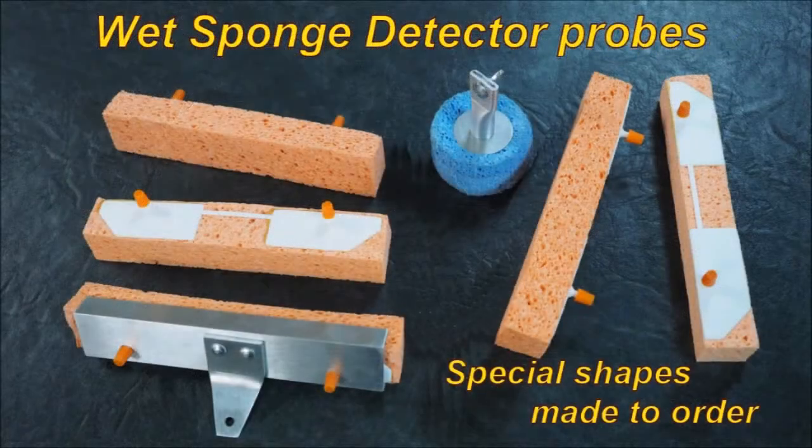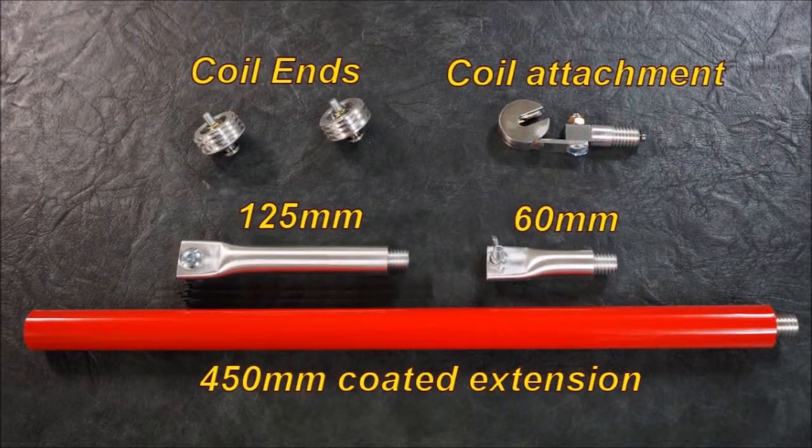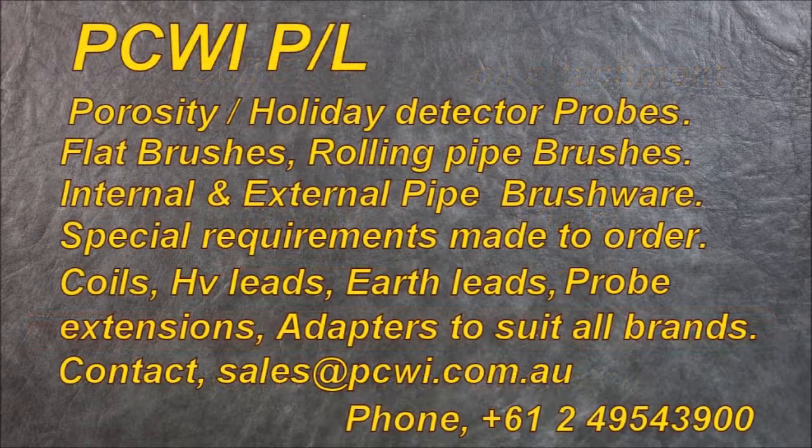The wet sponge units — these are replacement sponges. The little round one you can make any size sponge to fit any configuration. At the end of the day, they need to be wet and need to be kept wet in order for the system to work. This is just some of the additions like coil ends, the little Pac-Man coil attachment. We have different extensions: 125, 60, 450 millimetre extensions. Virtually most of this stuff can be made to any requirements that you have.